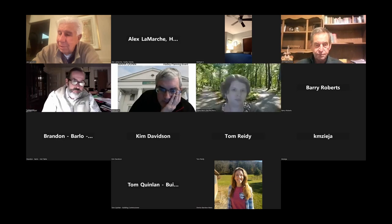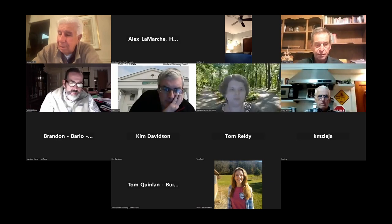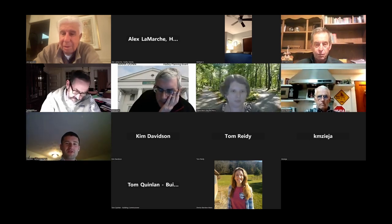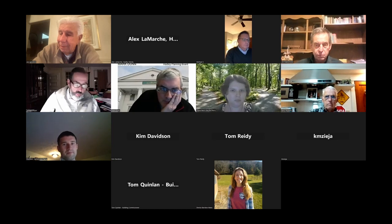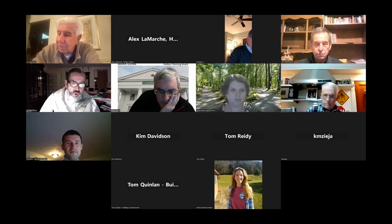Brandon Barlow. Hello, Brandon. Good evening. My name is Brandon Currier. I'm from Barlow Signs in Hudson, New Hampshire. I'm here representing Hot Table tonight. Do you all have the drawing in front of you, or would you like me to share my screen? Why don't you go ahead and share your screen? Let me just enable that. Fantastic, thank you.